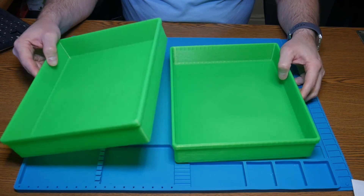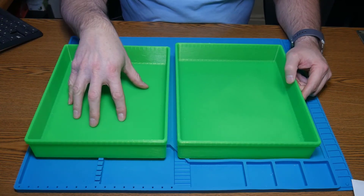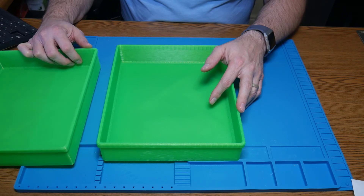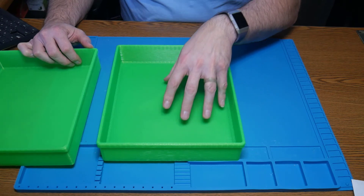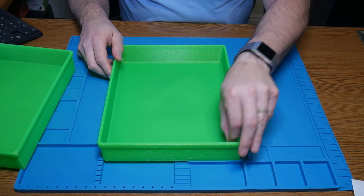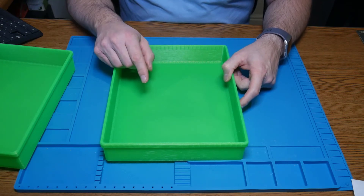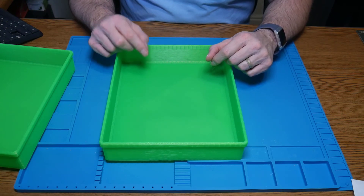I now have two of these trays. The smaller one is designed to fit inside the bigger one for storage. The original tray took well over 24 hours — closer to 26 and a half hours — to print at the regular speeds. This bigger one, printed at the higher speeds, took right around 18 hours. So in doing these tests and print speed adjustments, I have reduced my print time by a good 30%. This bigger tray is actually larger than the original, so by my calculations I've cut a full third off my print times.